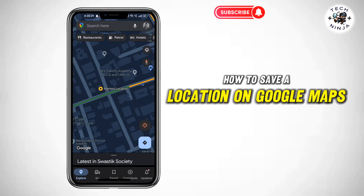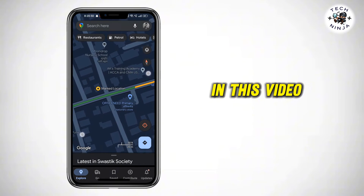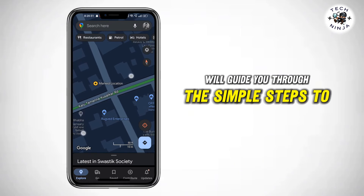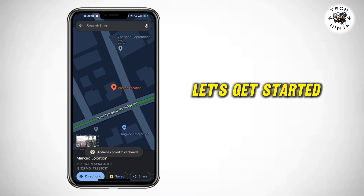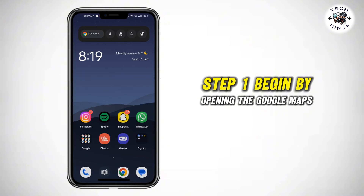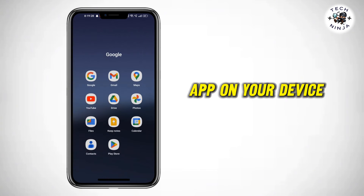Welcome to our tutorial on how to save a location on Google Maps. In this video, we'll guide you through the simple steps to help you effortlessly save your favorite places. Let's get started. Step 1: Begin by opening the Google Maps app on your device.